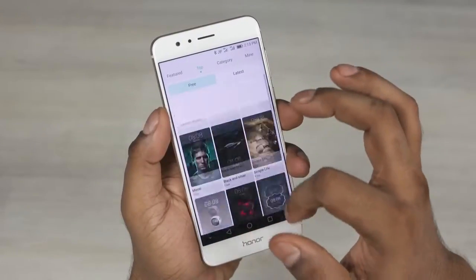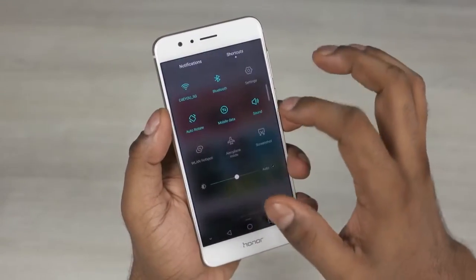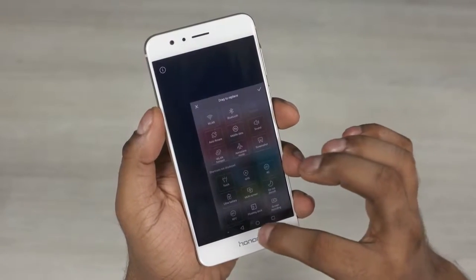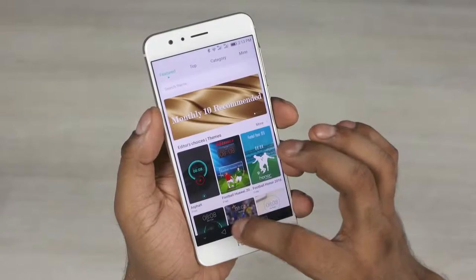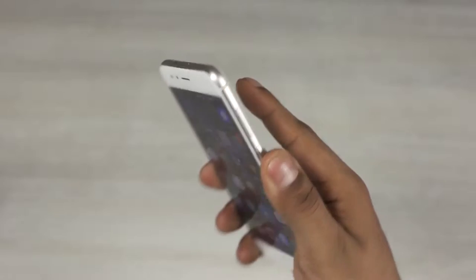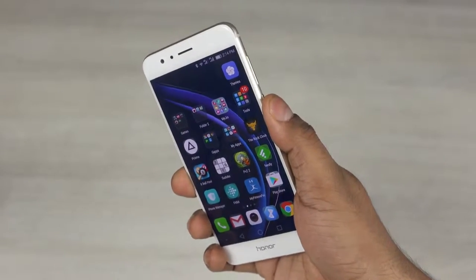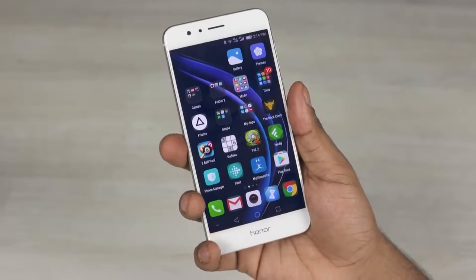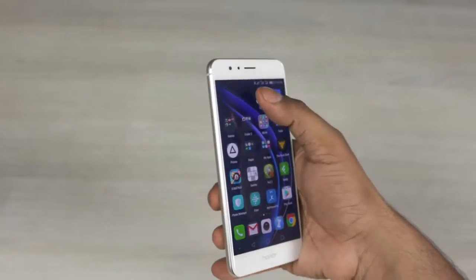Emotion UI feels fluid at 1080p. It's got quite a few customization options — themes, the status bar, a one-handed mode, and some gimmicky shortcut functionality. The fingerprint scanner to the back works great and is also a pressable button. Pressing and holding it launches the flashlight. You can also swipe from top to bottom to pull down the notification bar, or swipe from side to side to move through images in the gallery.